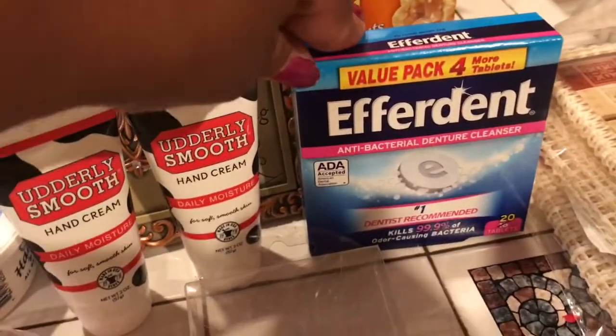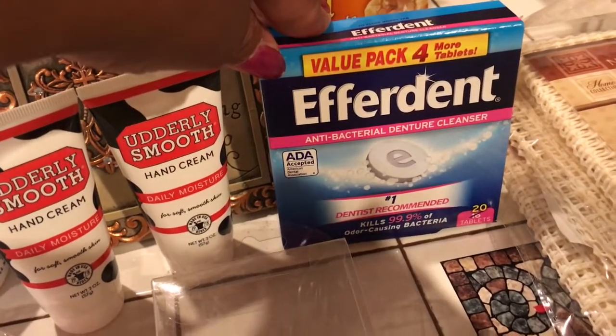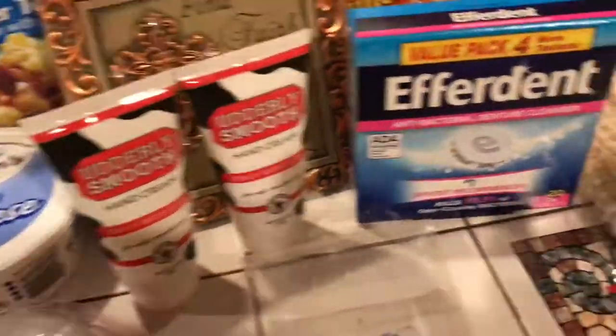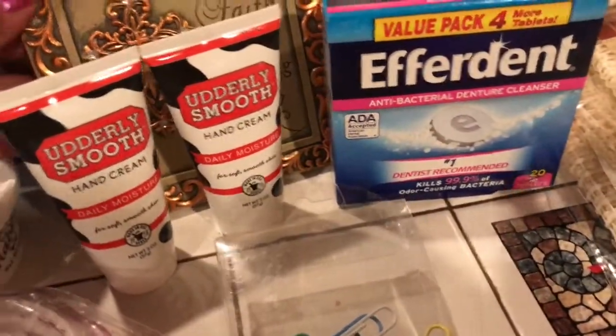Then I bought a pack of Ephra-Dent. This is an antibacterial denture cleanser. It's $1 — I just wanted to see. I bought it for my husband, really, not for myself. Anyway, that was a great price there.